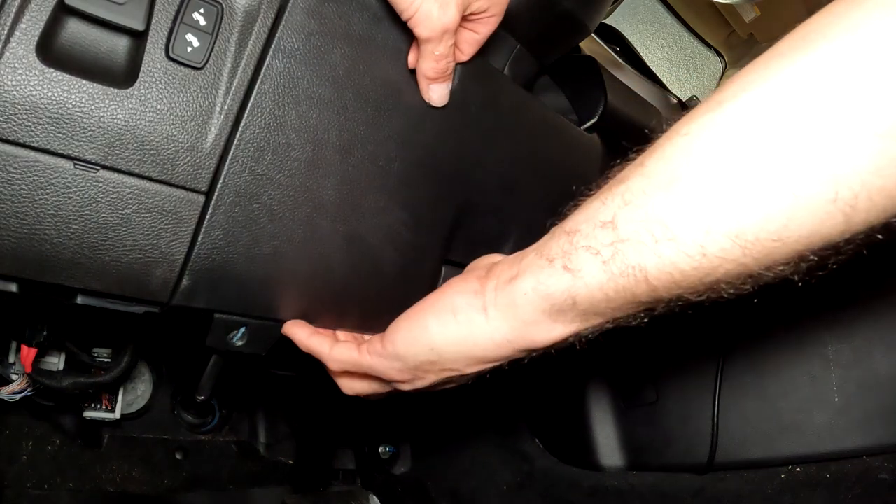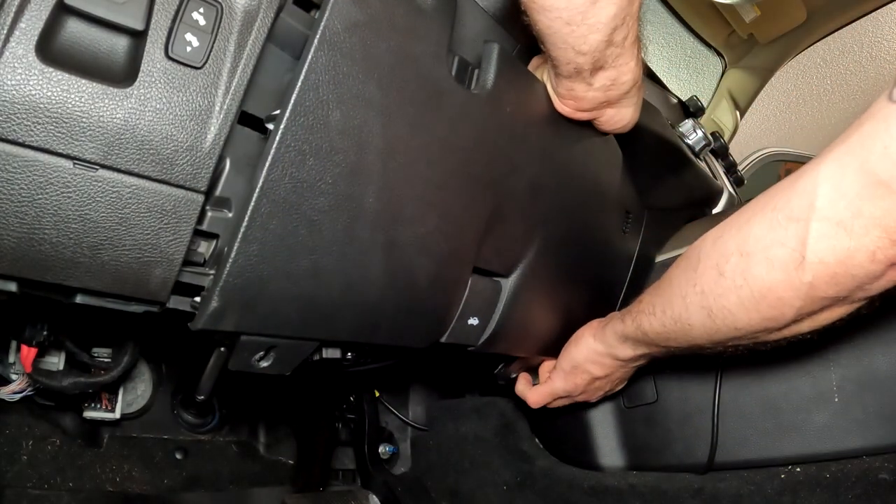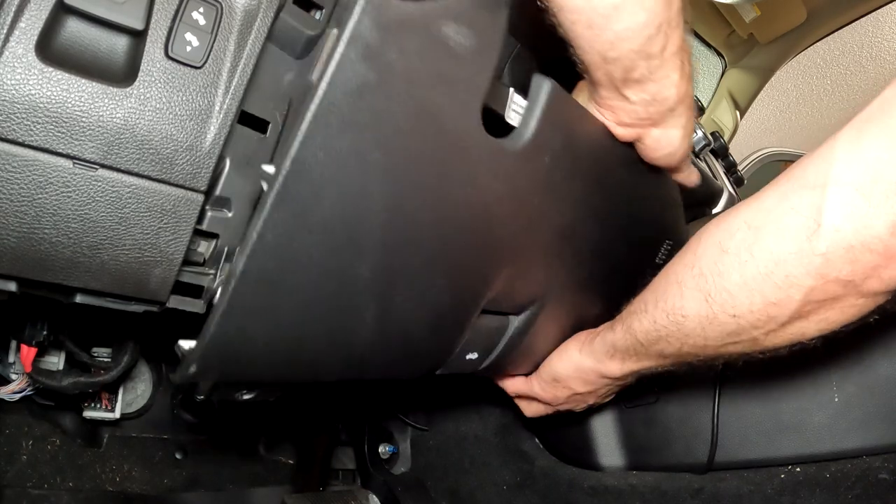What you want to do is grab here at the top and pull towards you gently, but evenly, and you'll get that to pop loose. Grab the other side, same thing, gently and evenly.